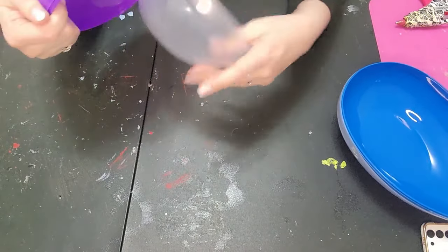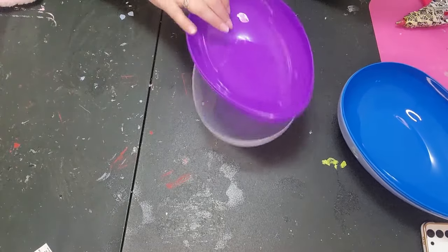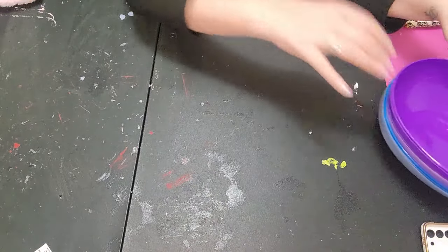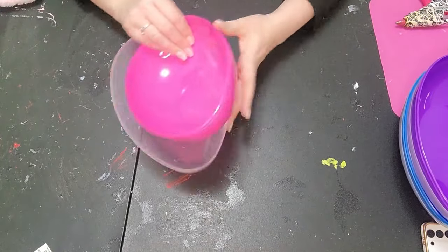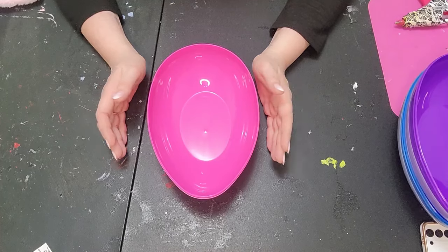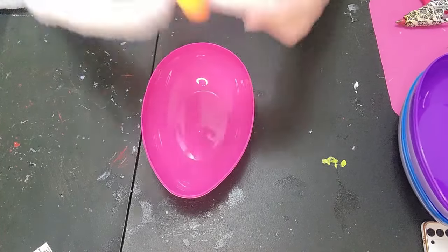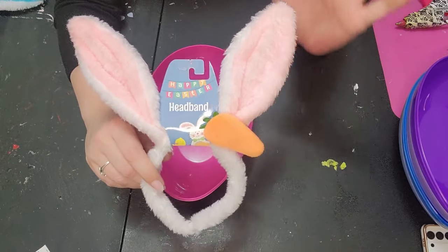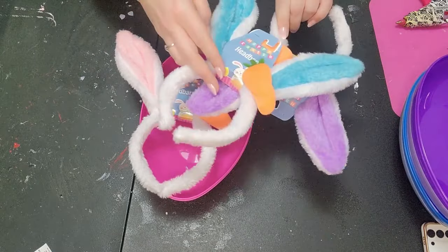We are going to make three of these adorable little things for the nieces and my daughter's boyfriend's son for Easter. They are going to be super cute and so easy, just the way we need things to be sometimes in life. I also picked up these really fuzzy little headbands with little carrots — we have pink, purple, and blue to match.